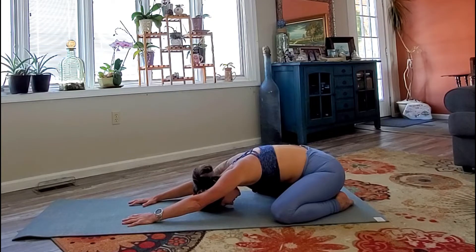Maybe take this opportunity to set an intention for today's practice. Feel the shoulders begin to release. Just let the body surrender. Tuning out the world and just connect with yourself. Notice how you're feeling.